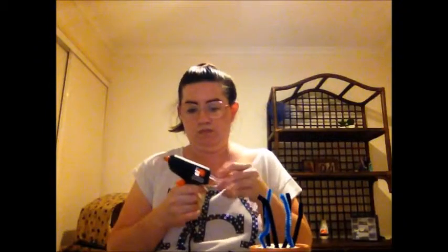Then you add the glue gun. I'm going to put some glue into my glue gun ready to go. Actually, I think they're stickers — wait a minute, I might not need the glue gun. They are stickers, so I don't need it.